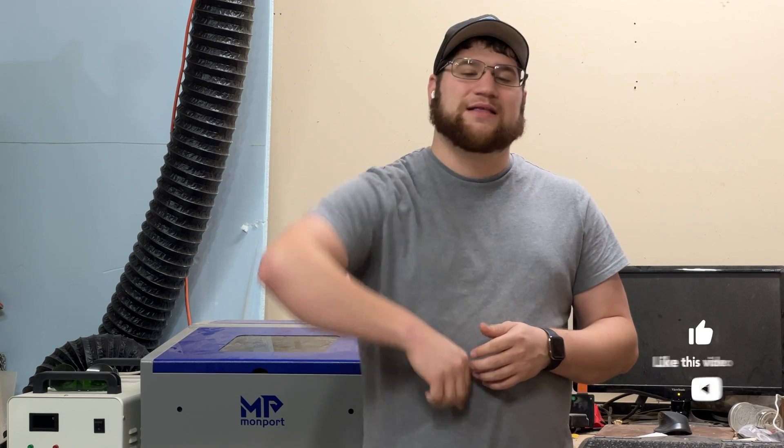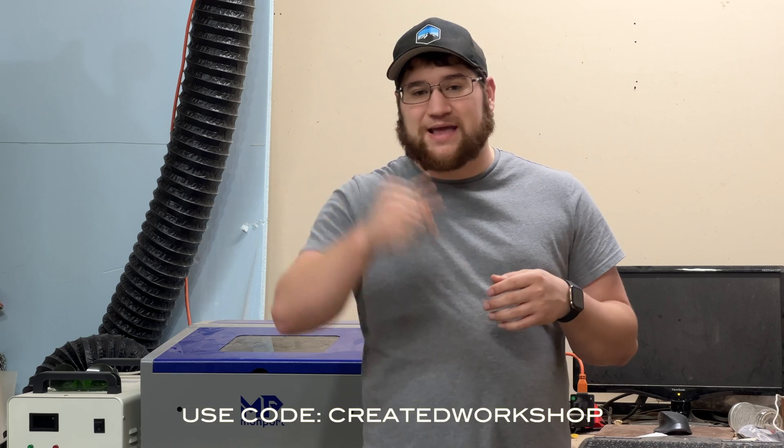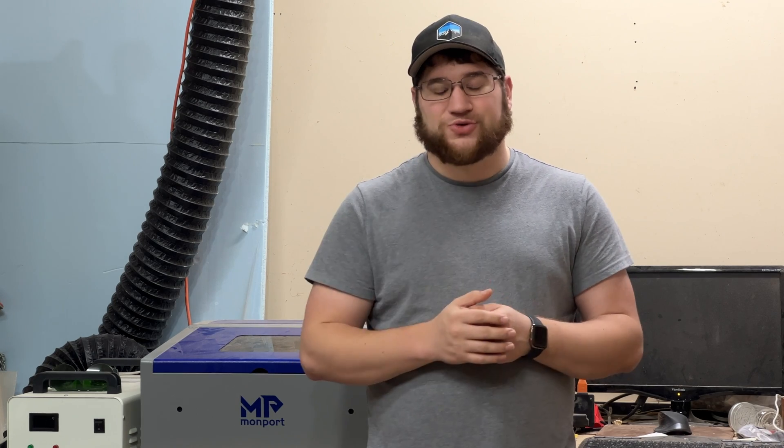Thank you guys so much for watching. This is Patrick with Created Workshop — I hope you enjoyed this video. If you have any questions on the K40 please let me know, I would love to answer them. If you're interested in picking up your own, use the code 'CREATEDWORKSHOP' — it'll be down in the description — to get 6% off any purchase at Monport, whether that's a machine, accessory, or whatever. Whether you're buying a smaller machine or a larger machine that can really add up, especially if you use it on the bundled version that's the K40 with the Lightburn license. Thanks again for watching and we'll catch you in the next one.